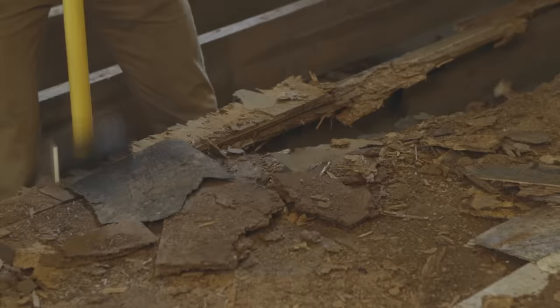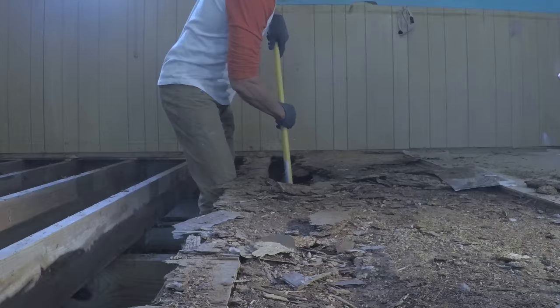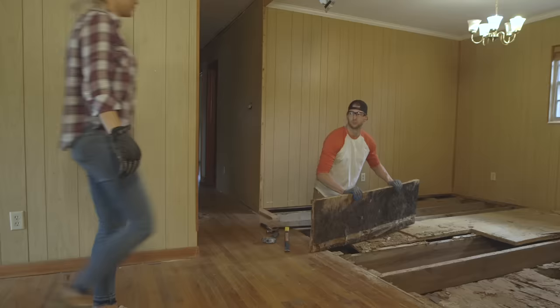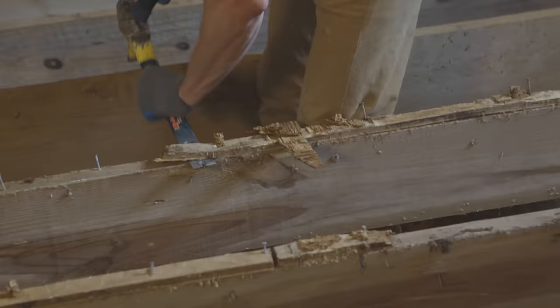I started the demo by removing the rotten plywood. This stuff was so brittle all I had to do was let the weight of my sledgehammer do the work — this part of the demo didn't even feel like work, it was actually a lot of fun. The tedious part was removing all of the nails from the floor joists; there's no quick way to do this, you just have to rip the nails out one by one.